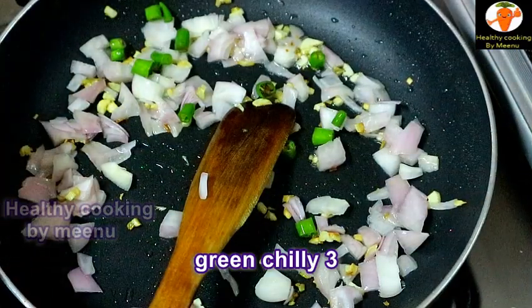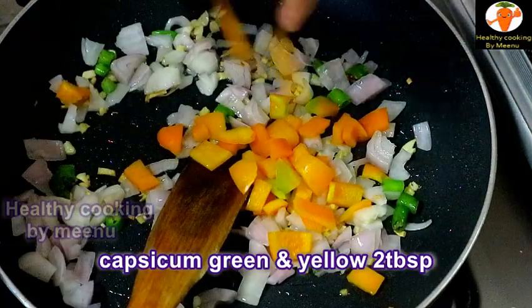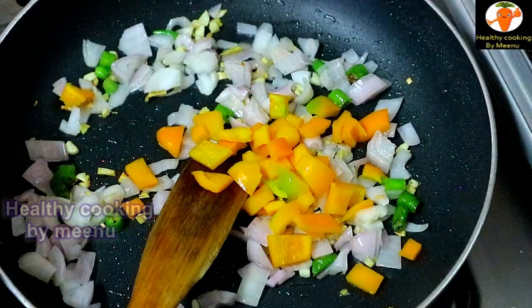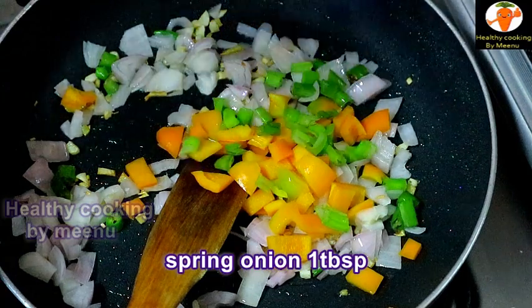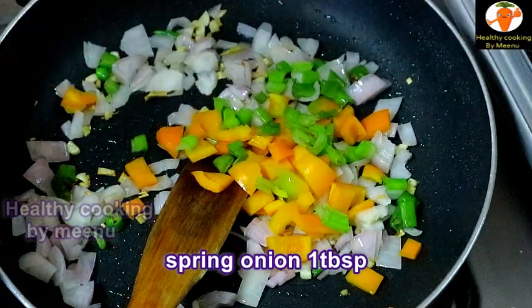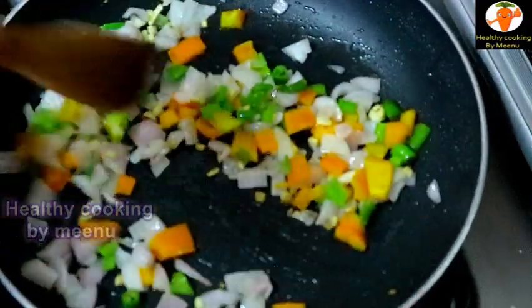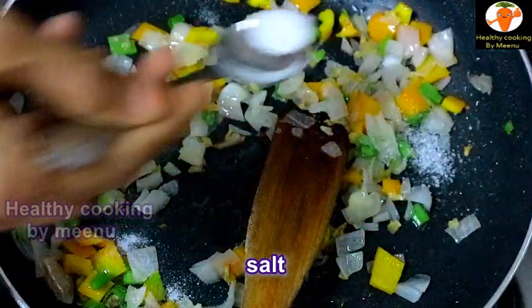Then add finely chopped green chillies — I am adding three. Then add two tablespoons of capsicum — I am adding green and yellow capsicum. Then add some spring onion and sauté everything, not too much. Add a little bit of salt.